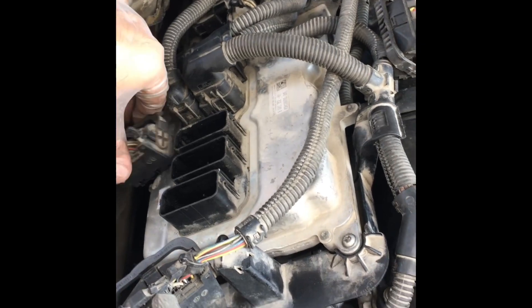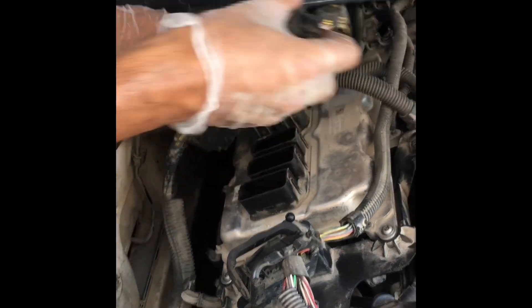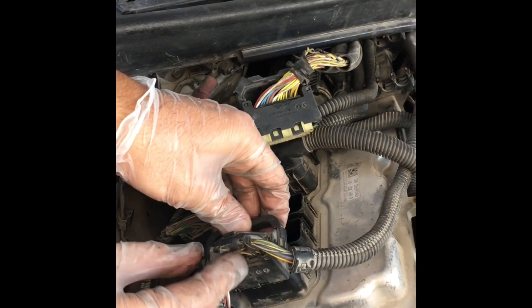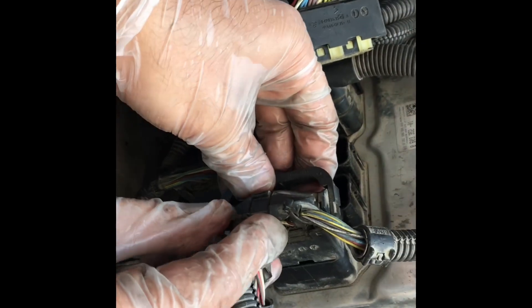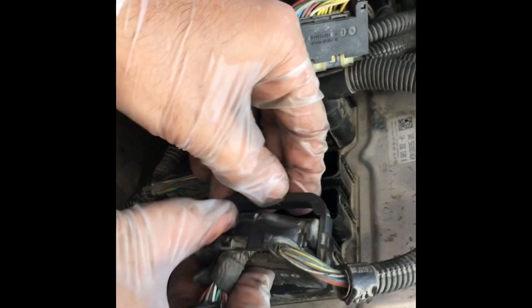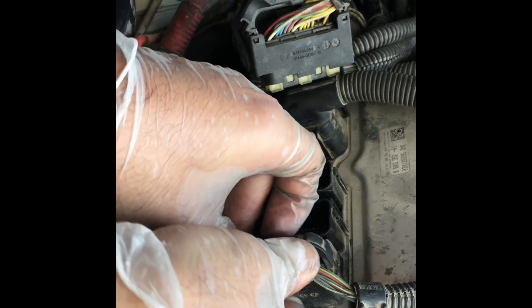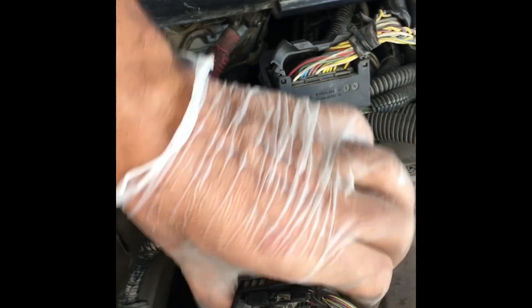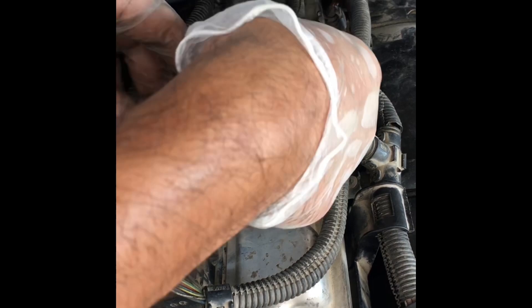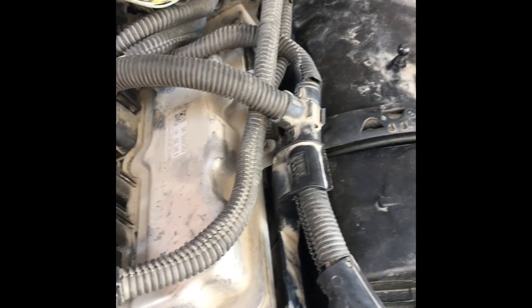Before taking out the DME, don't forget to disconnect the negative terminal of the battery. You have to start from the left to the far end toward the front side of the car. This is the middle connection — don't get confused. If you put any other connector in between, it will not go in.